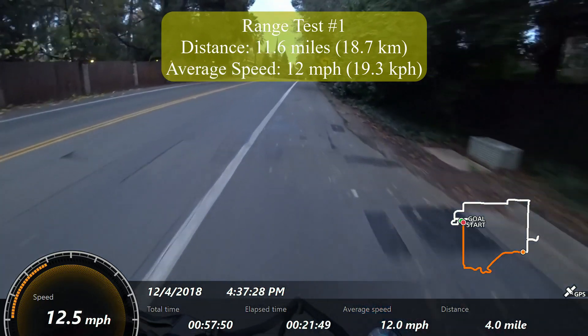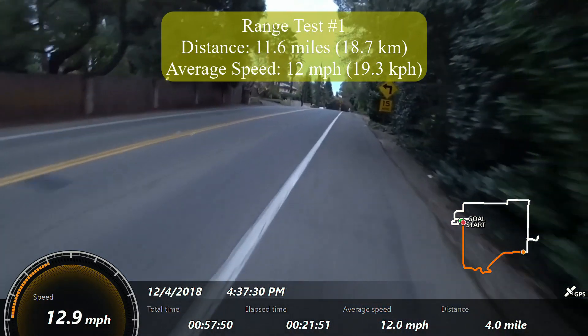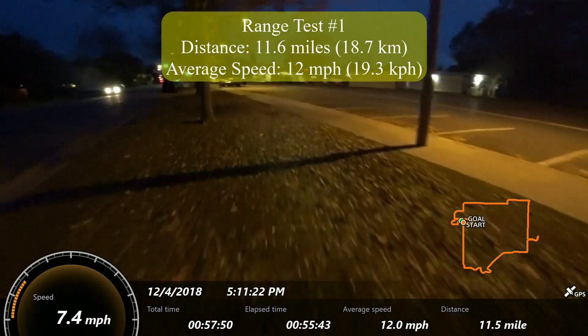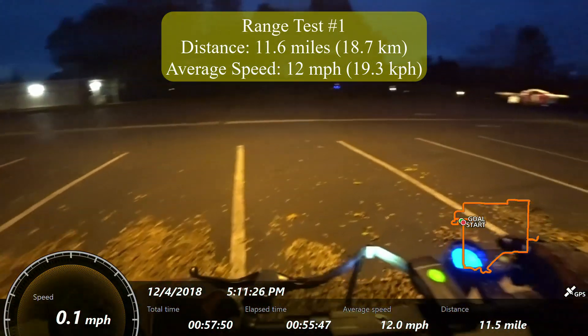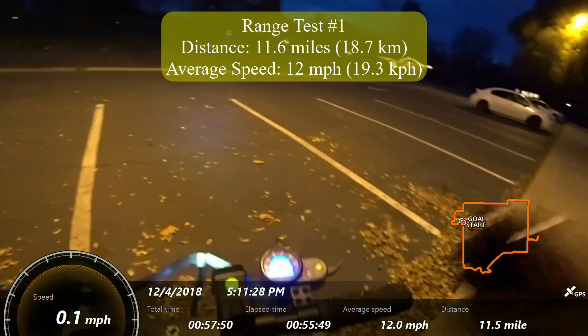Wrapping up this range test — the EcoRico does not have a headlight, so I had to use my add-on headlight. You can still see the display there pretty well.